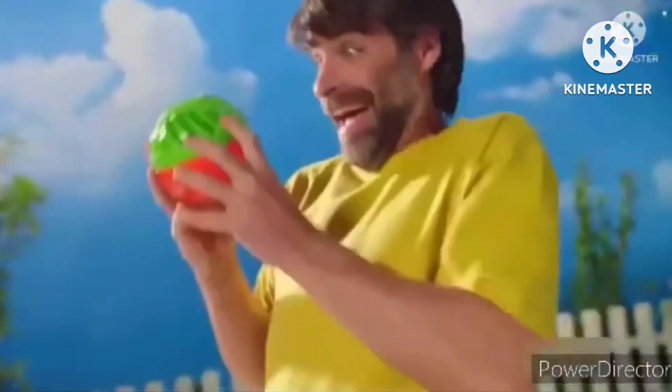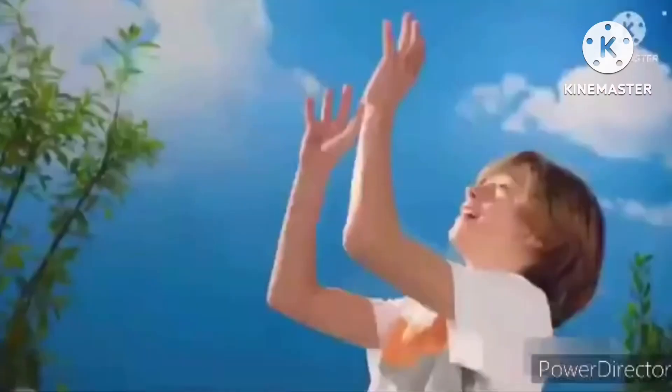Set the timer. Throw it. Catch it. But watch out. Stay active. Splash Out — the explosion of fun you don't want to keep in your hands.